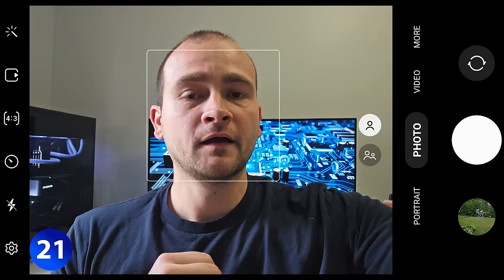If you notice that your skin tone is a bit off when taking selfies, you can tap the wand icon in the corner, then tap color tone. On the other side, you can change it from natural to warm to see if that helps.